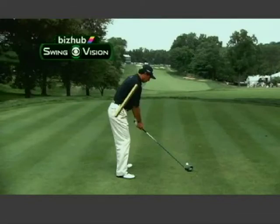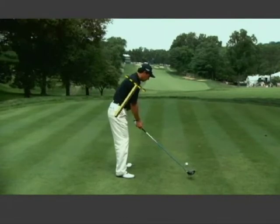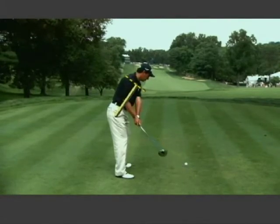We're analyzing the swing of Tom Pernice with the help of the Konica Minolta BizHub Swing Vision Camera. The solid line represents his spine angle, and the dotted line represents his shoulder plane. That's important because Tom Pernice is a proponent of the one-plane swing.